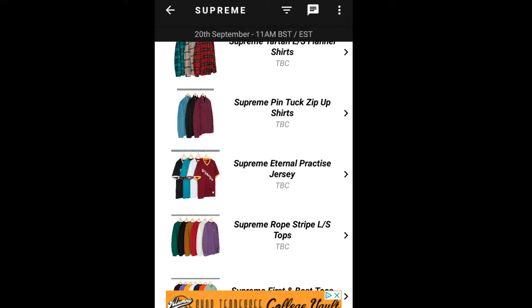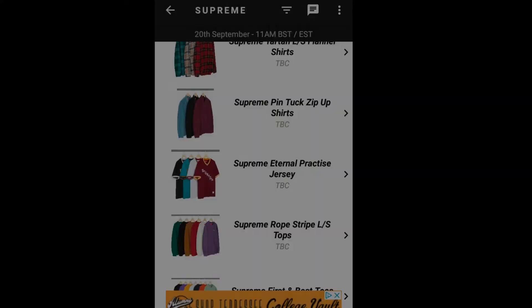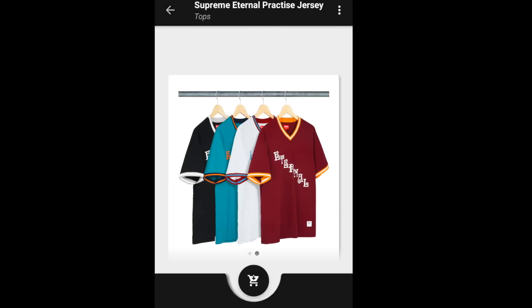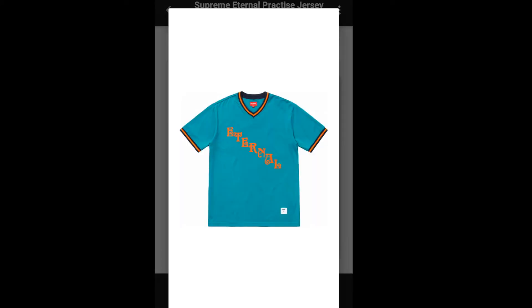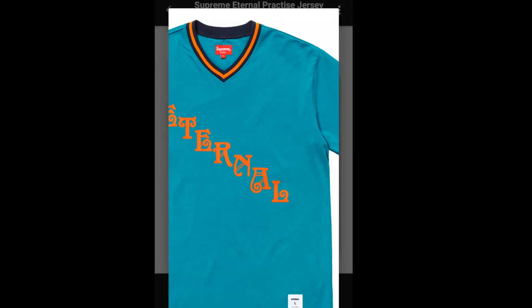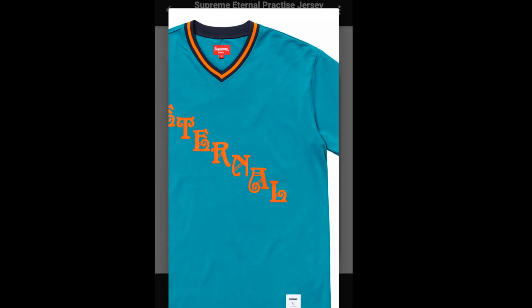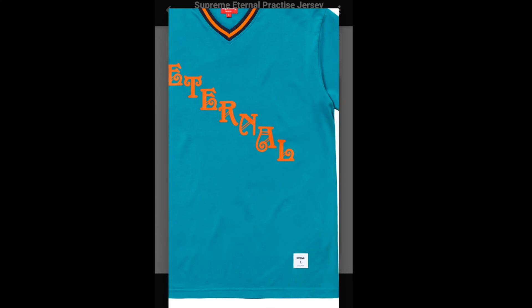Next up is the Supreme Eternal Practice Jersey. This one retails for $88, and you have four colors to choose from. On the front it says 'Eternal,' it has a v-neck, and on the lower left you've got the athletic label with the size on there.